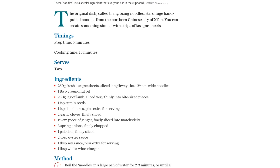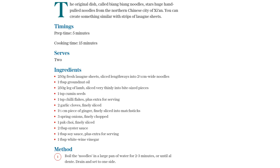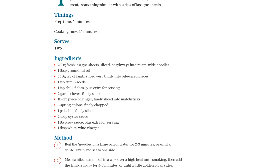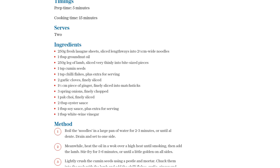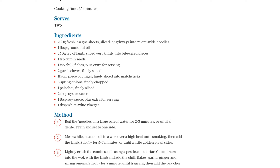To add some freshness, throw in some finely sliced pak choy and stir fry for another minute or two until it wilts. Now, it's time to bring in the flavors. Add 2 tablespoons of oyster sauce, a tablespoon of soy sauce, and a tablespoon of white wine vinegar. Give everything a good stir fry for a minute to reheat the noodles and coat them in that delicious sauce.